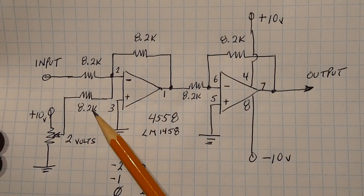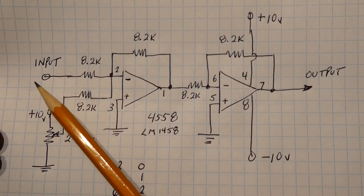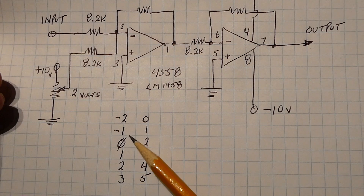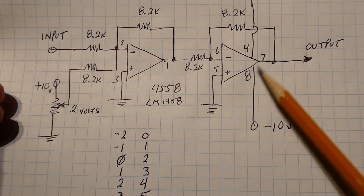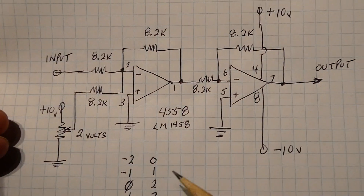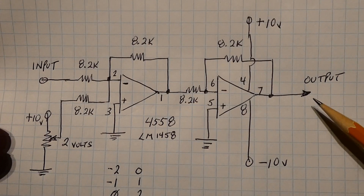We have 2 volts fed into this input from the potentiometer — it's a steady, constant 2 volts — and our signal input varies from minus 2 volts to 3 volts. Here's our truth table: with minus 2 volts input we get 0 volts output; minus 1 gives 1 volt; 0 gives 2 volts; 1 gives 3 volts; 2 gives 4 volts; and 3 gives 5 volts. So this circuitry takes our span of minus 2 volts to 3 volts and gives an output to the ADC of 0 to 5 volts.